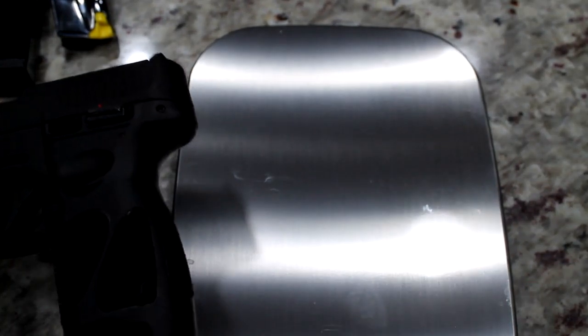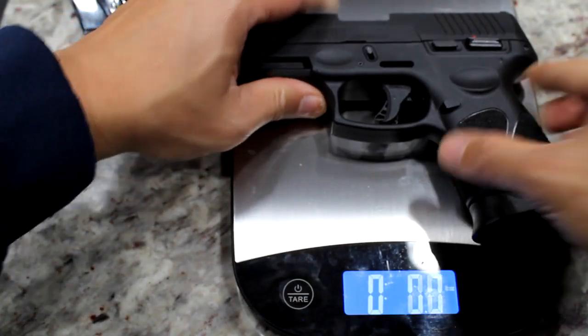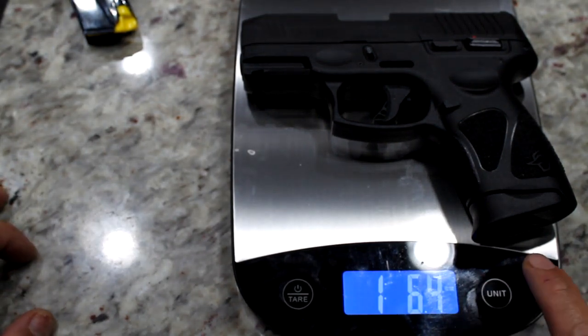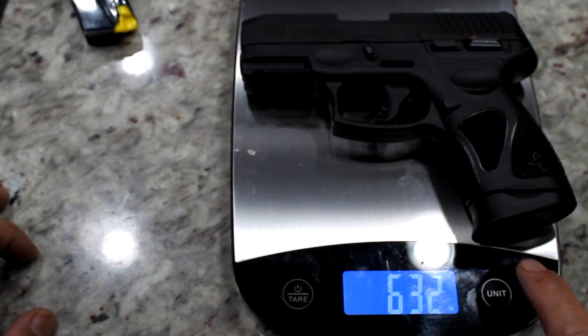Let's do the weighing scale. With an empty magazine, it weighs 1.63 pounds — that's 22.3 ounces, or about 633 grams, 0.632 kilograms.